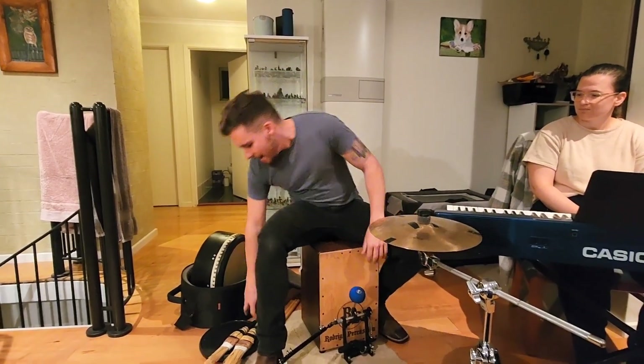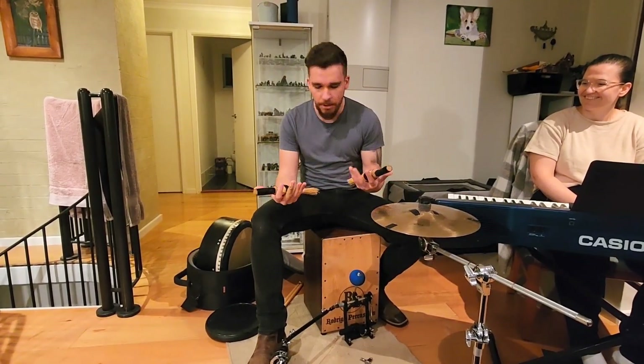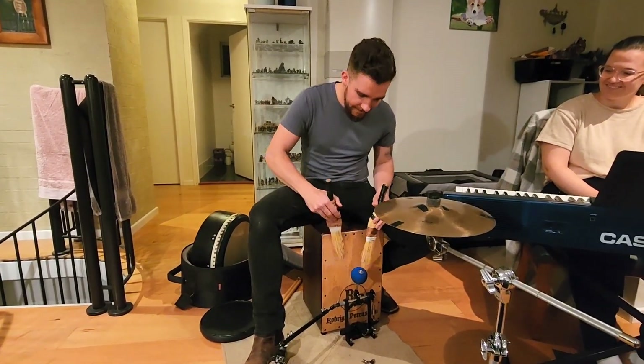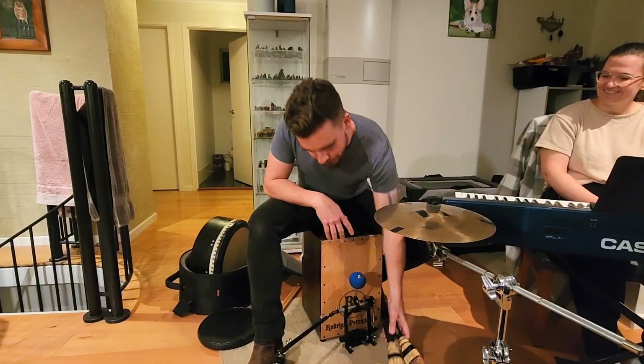And then these are the pièce de résistance — a set of brooms from Tumert Broom Factory that have been beaten up over about six or seven years, and I absolutely love them despite getting mocked for them.